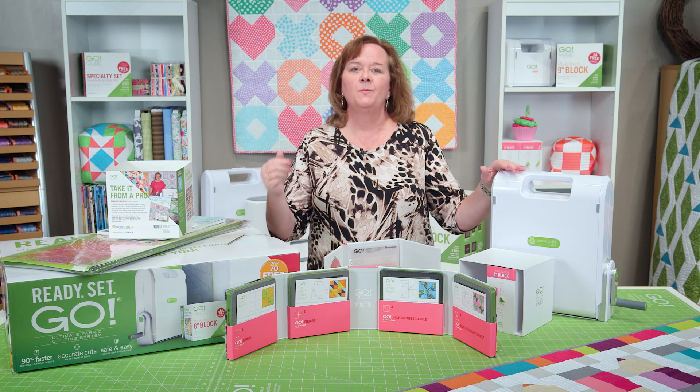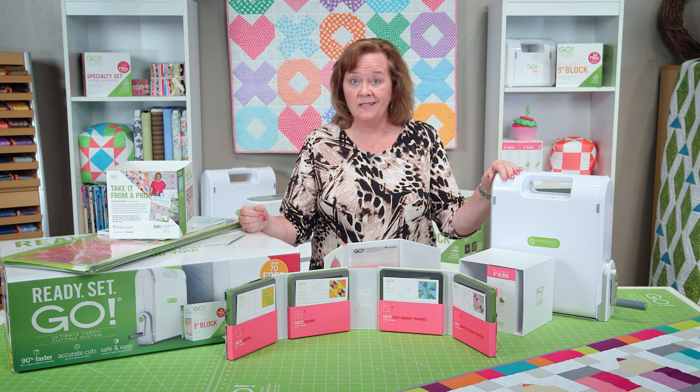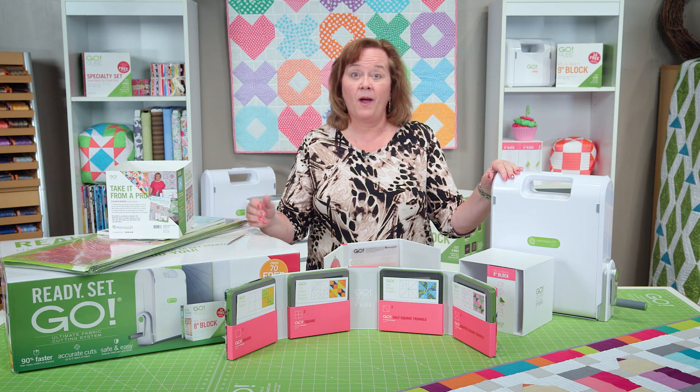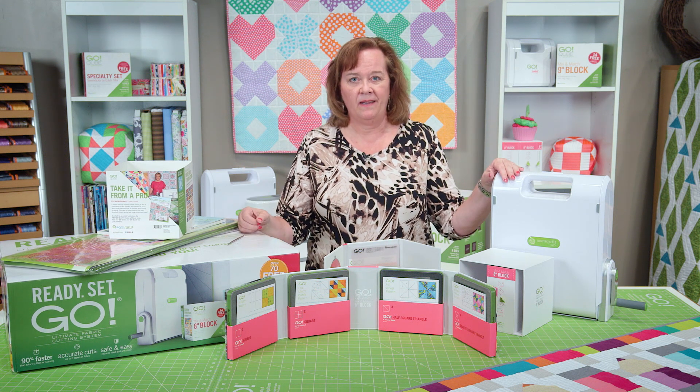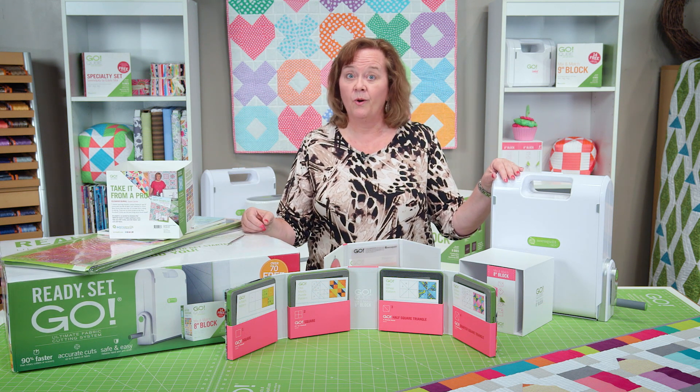You can always follow us on Facebook, Instagram, Twitter, and Pinterest. You can find more information about Ready Set Go at AccuQuilt.com. And here at AccuQuilt, we are so happy to help you cut time so you can quilt more.